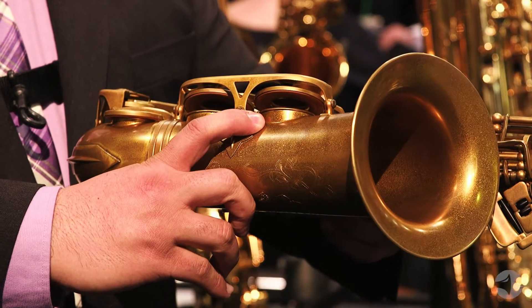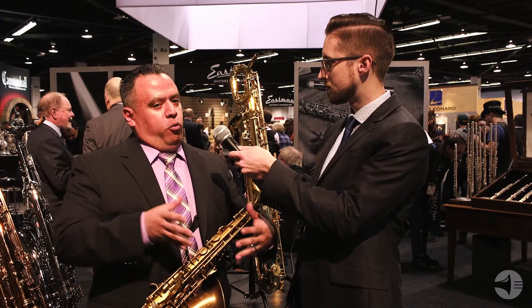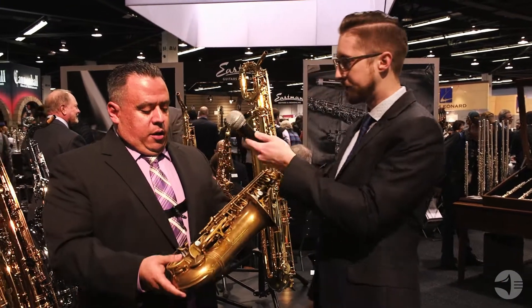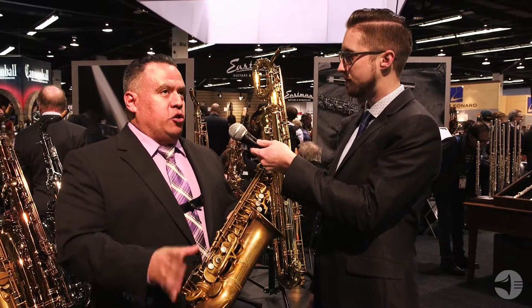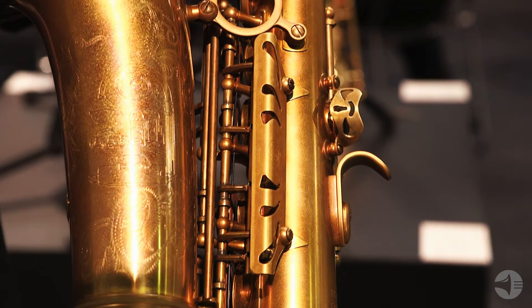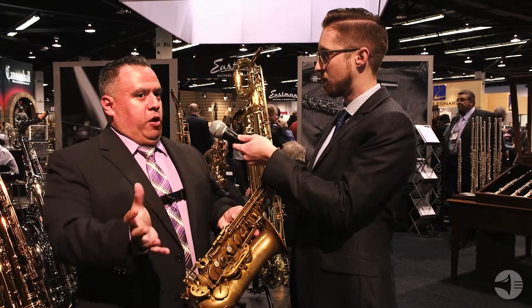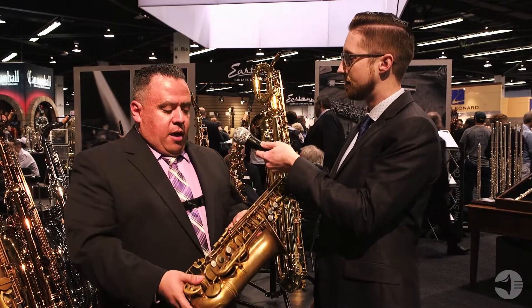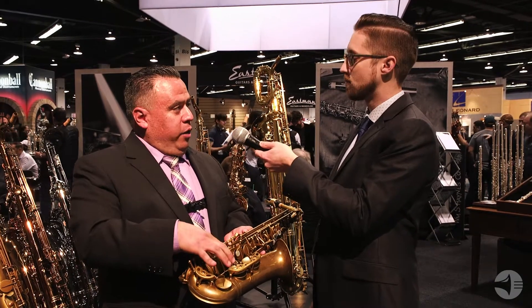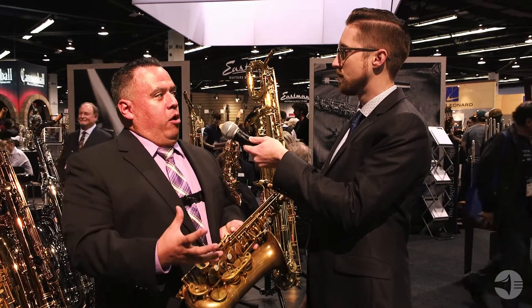So we said, rather than trying to go with what everyone else is doing, what about this whole other concept of sound, which is kind of a more wide, fuller, richer, darker sound that was the characteristic of the old vintage American saxophones. So that's where we went — what could we do to what we already had, which was our 640 line, and change it in a way that it would help reproduce that type of sound.